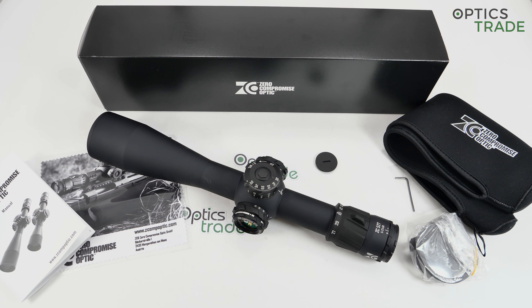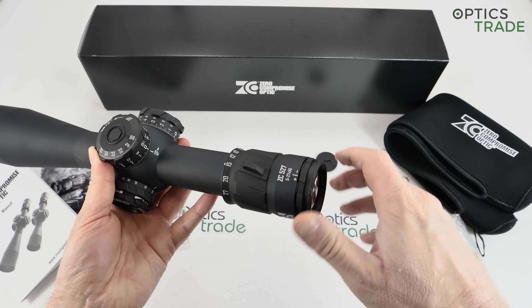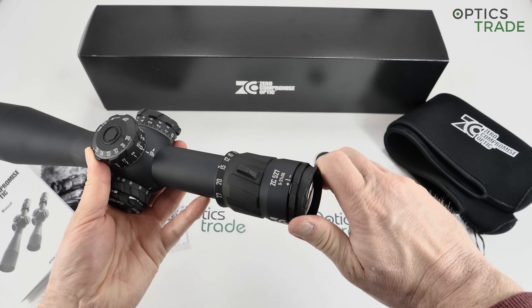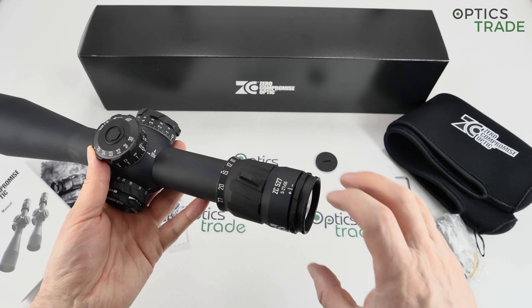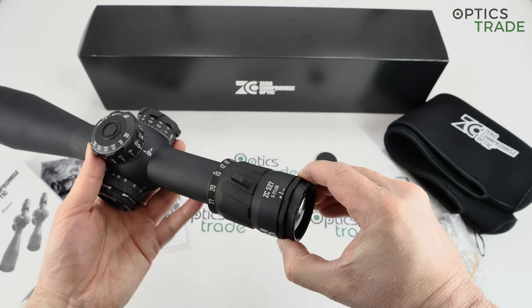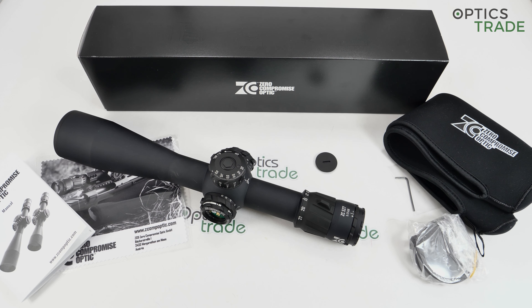The eye box is really good — even when you go to extremes with elevation, the eye box worsens less than with most competition. The fast focus here lets you correct your diopter setting and focus the reticle, making the reticle really crisp and clear. This scope also has a locking mechanism for the fast focus, which is really rare in this category. I think at the moment only Tangent Theta has this, and previously Premier Reticles had the same system.